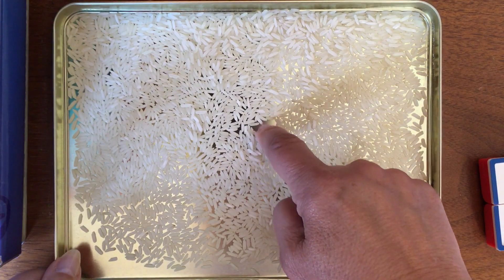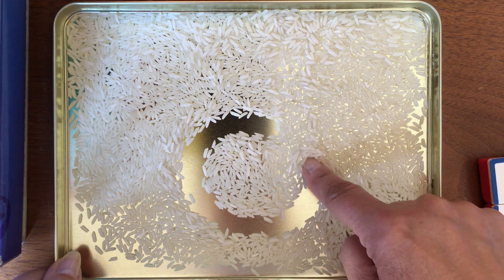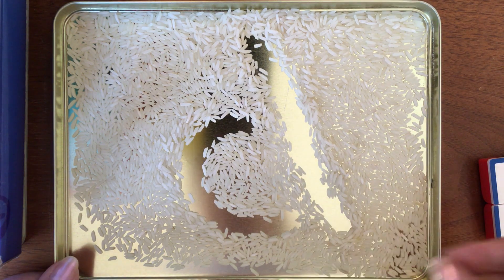Or you start here and you come all the way around, and when you get to here — uh-oh — sometimes you end up with D's that go this way. But that's falling over.